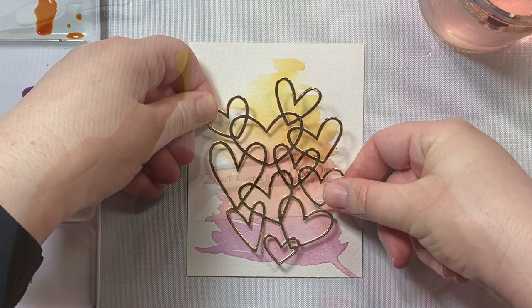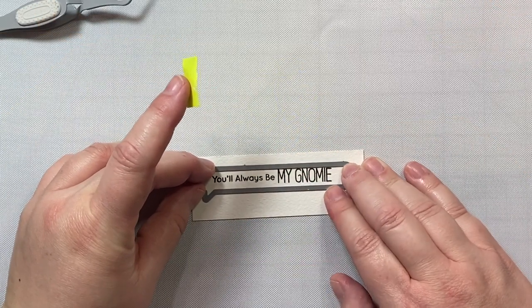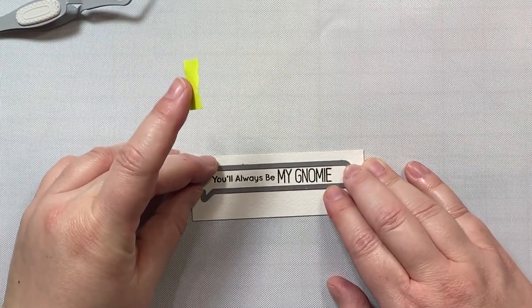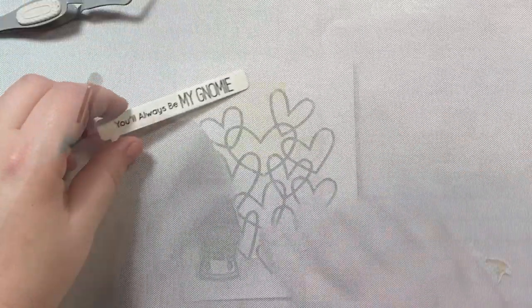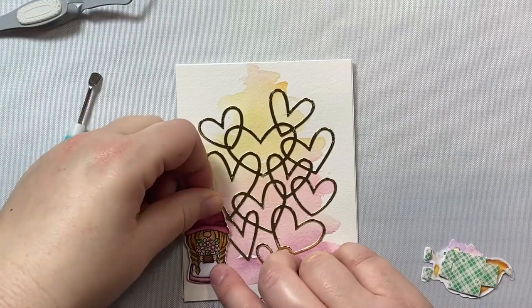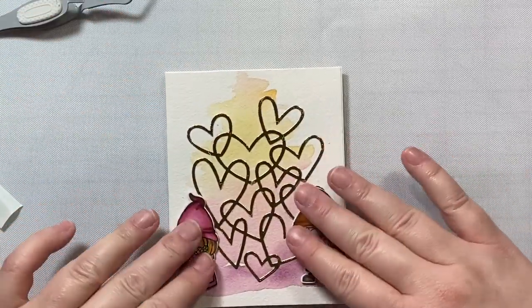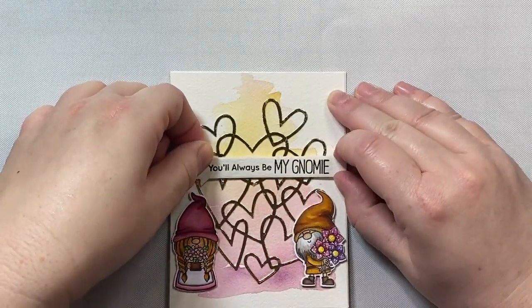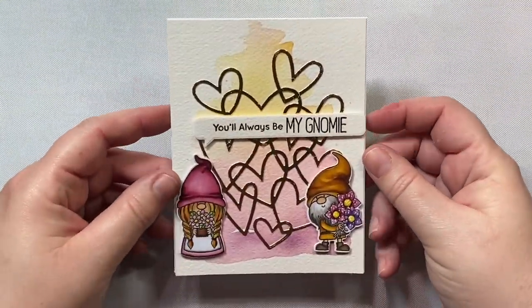This is the Hearts Entwined die from MFT Stamps. I just cut out the die cut on some gold cardstock. The sentiment comes from the Hanging with My Gnome stamp set, which is adorable. We have our little girl gnome and our little boy gnome, and I'm just popping them up on some foam tape on either side of the card. Then we're going to put our sentiment right in the center, popped up on foam tape.